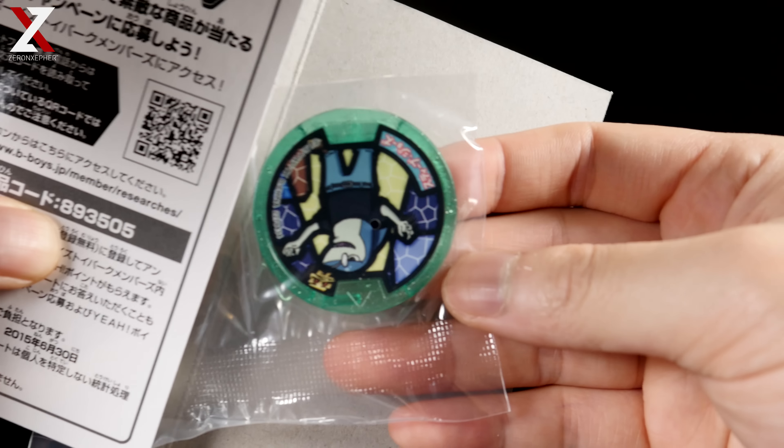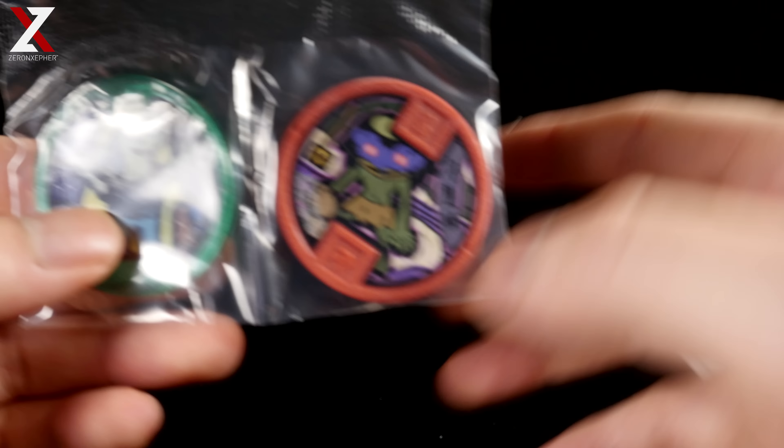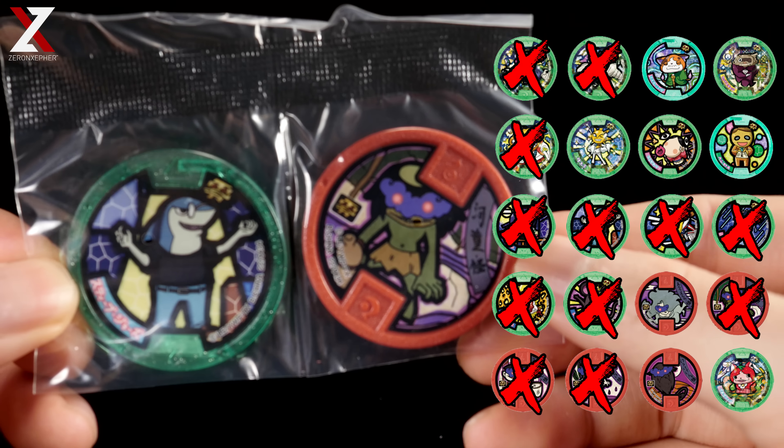We get Steve Jaws — homeboy Steve Jobs, or Steve Jaws, Steve Jaws. And we get another Yokai, a Wicked Yokai right here — awesome.